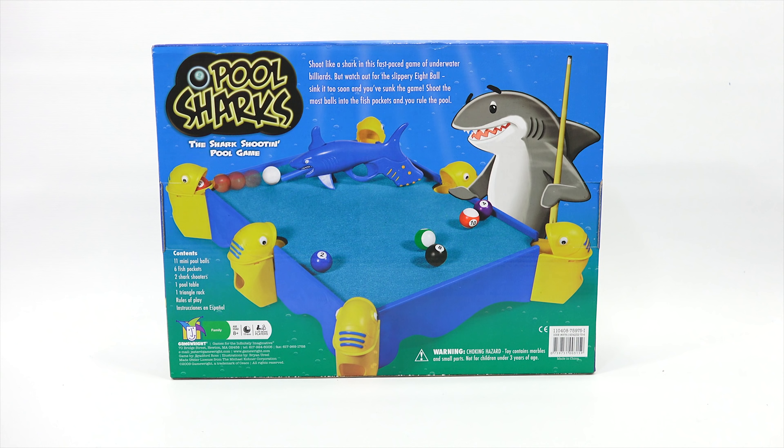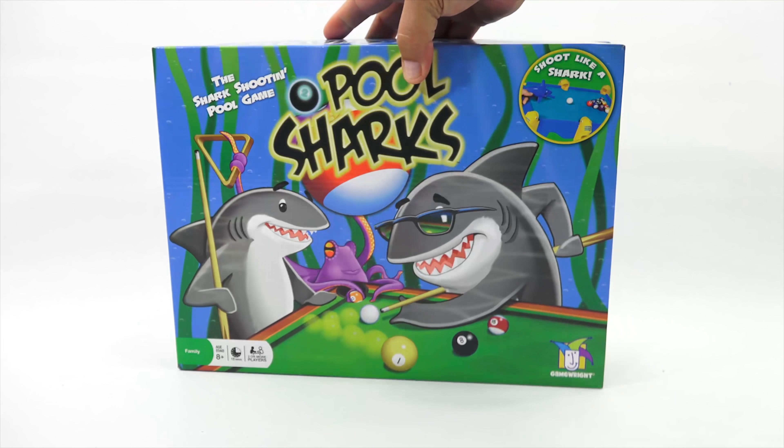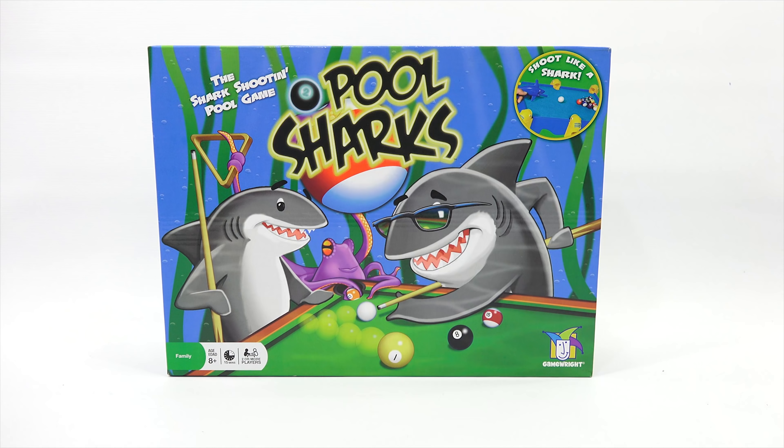Most pool tables have green felt. This one looks like it's got blue felt and the cups are little fish heads — that's where the balls roll into. Are you ready to get it out of the box? Yes. We're going to come back next and get it out of the box.